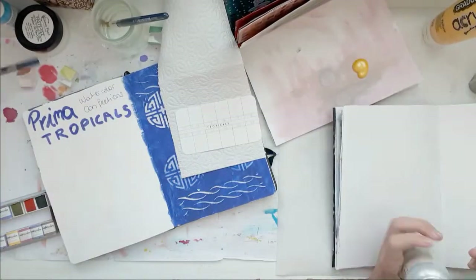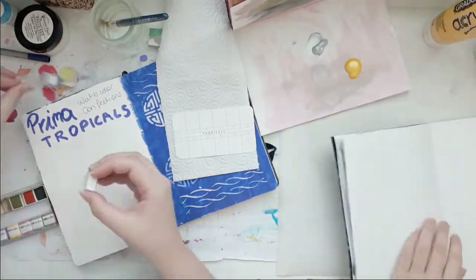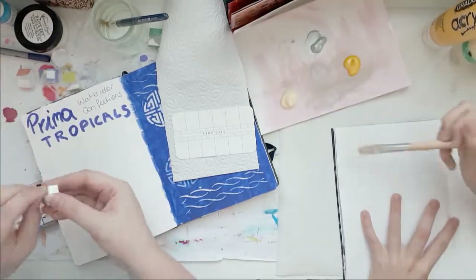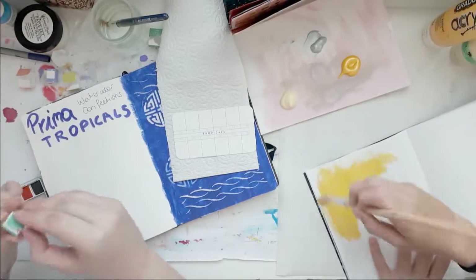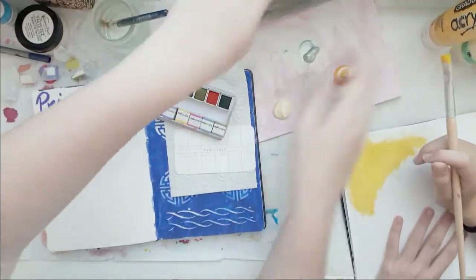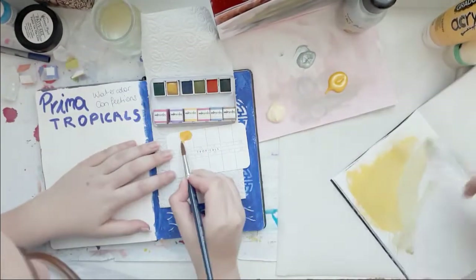Before I art journal, I'm going to swatch my new Prima Watercolor. When I filmed this video they were new — I filmed this quite a few weeks ago but didn't edit it until now. These are the Prima Watercolor Confections in the Tropicals, and I actually really like them.